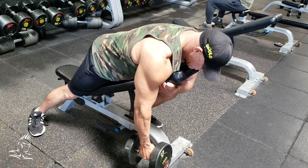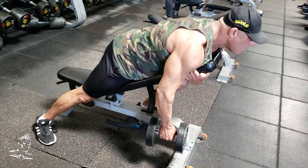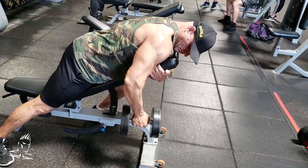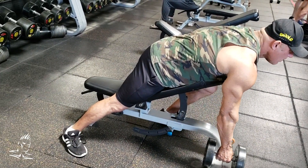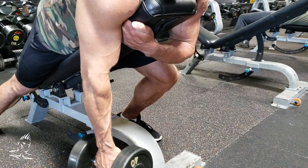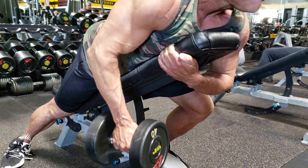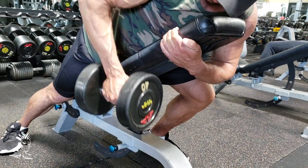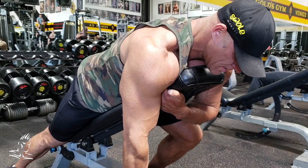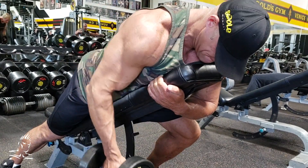This movement is a variation on a regular one-arm dumbbell row — we like to call it a Merlin row. Dave is set on an incline bench at about 35 to 40 degrees, with the same leg as the working arm back behind his body, the other leg down underneath him, and the non-working arm wrapped around the bench to stabilize. As he brings the dumbbell up and back towards the hip, this works the lats while keeping the elbow close to the body. It's a great strict movement that really forces the work into the lats with no momentum, unlike a regular one-arm dumbbell row.